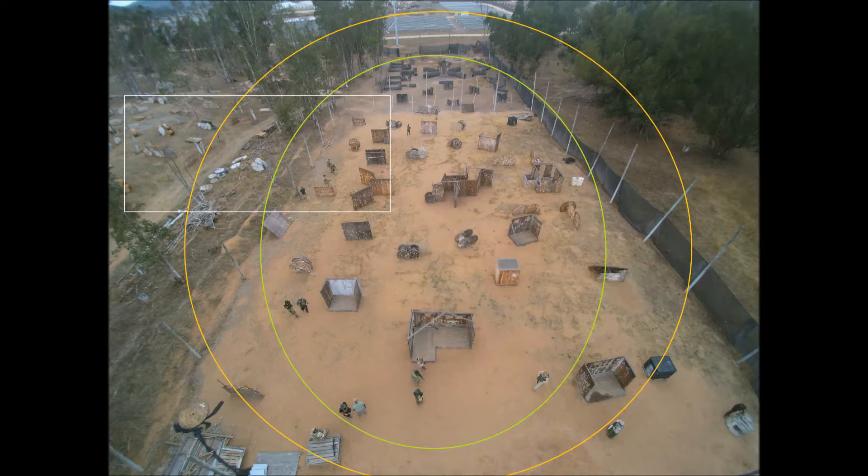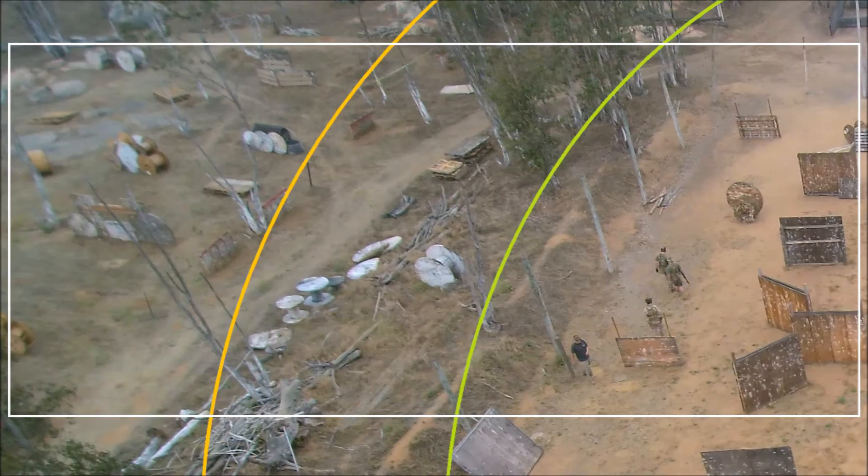In this frame, this is symbolized by the fluorescent green and orange ovals. Everything inside the green oval is relatively sharp, and everything outside the orange oval is not very sharp. Here I have zoomed in on the white box in the prior frame to give a better view of the relative sharpness.